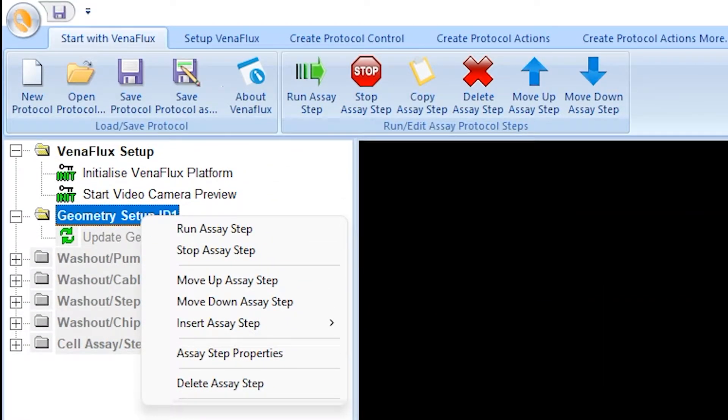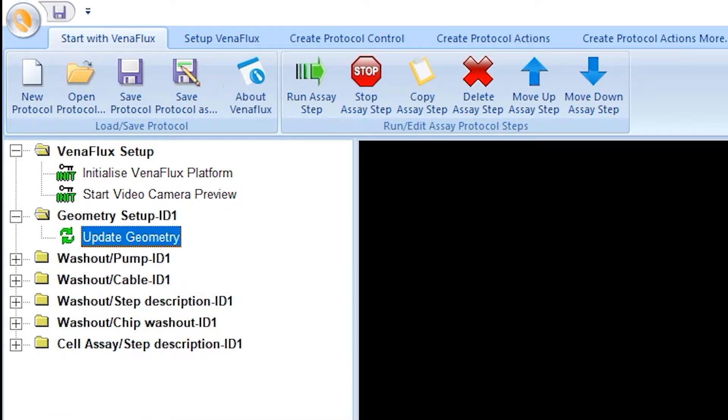Right click on Geometry setup and click Run assay step, or click Run assay step with the green arrow from the menu. The geometry of the biochip has now been set.